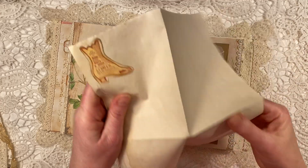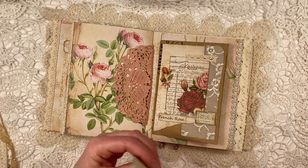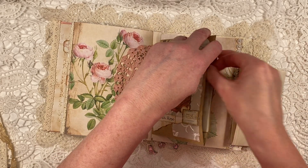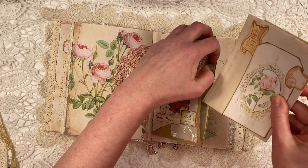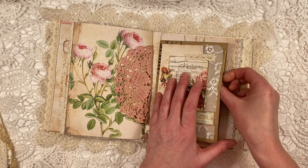And this is basically just a coffee-dyed paper — just a bit of extra paper to write on. I also have another journal card with a beautiful rose in there. So that goes in the pocket. And here, the front of the pocket.